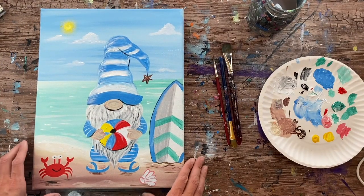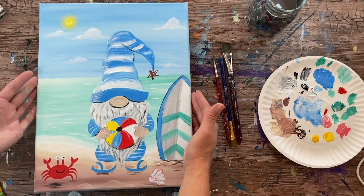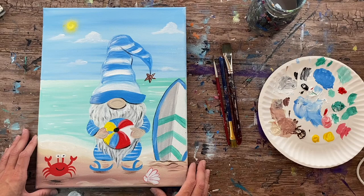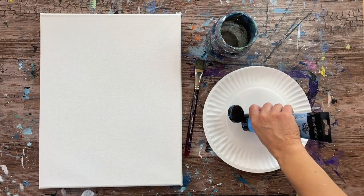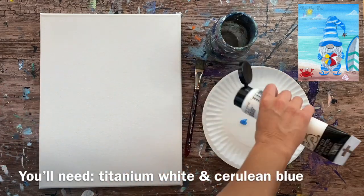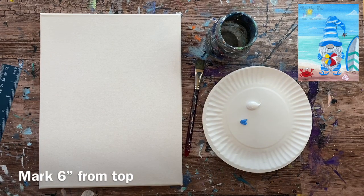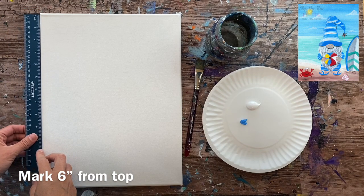Hi there, it's Tracy Kiernan from step-by-step painting.net. This tutorial will show you how to paint a beach gnome on an 11 by 14 inch canvas. I believe this is the fifth gnome in the gnome series — I've done one for pretty much every season. The link to this tutorial is on the website if you're watching from YouTube, where you can also find picture directions and links to my other gnome tutorials.